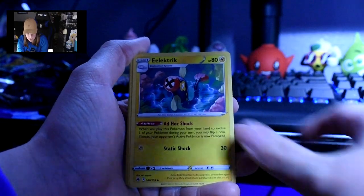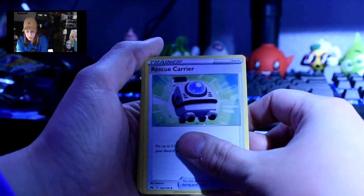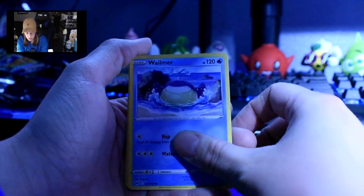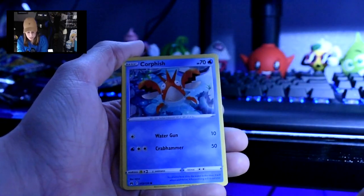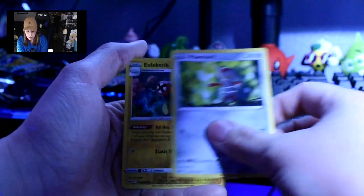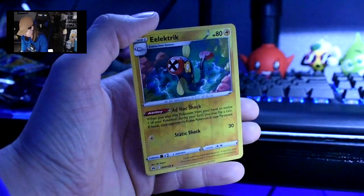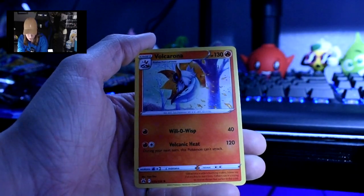Two packs left. Energy — electric, which I don't think we've had this video. Rescue Carrier, Girafarig, Galarian Meowth, Wailmer, Shinx, Corphish, Pawniard. Electric Reverse Holo — neato. And then a Volcarona.